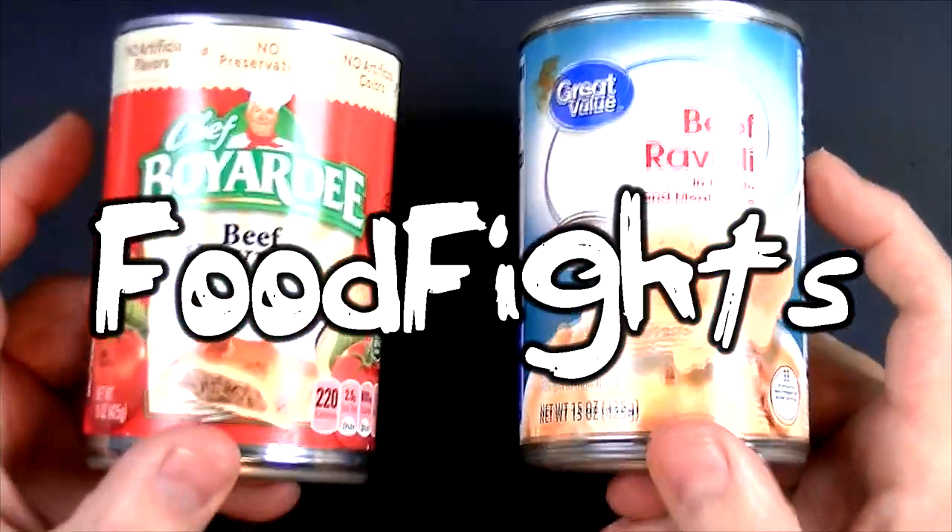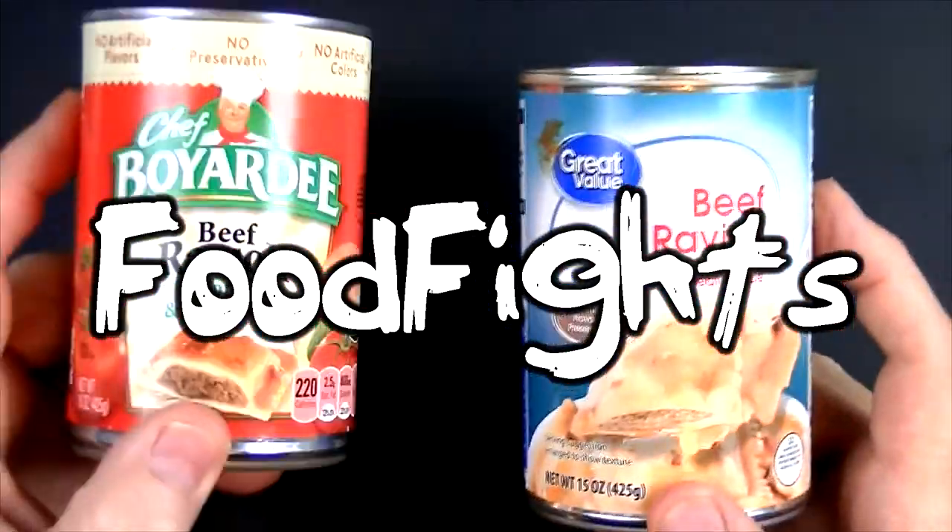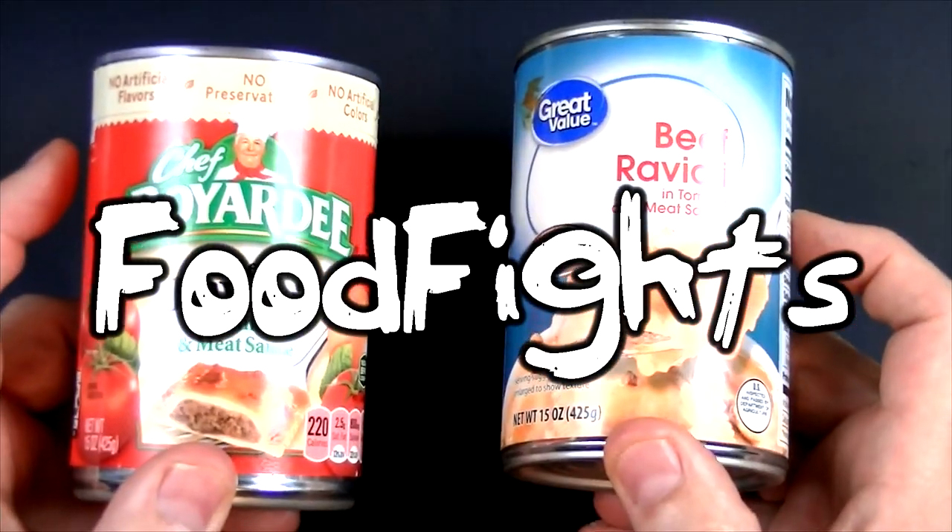Thanks a lot for watching Food Fights. Please subscribe so we can continue to try it before you buy it. We'll see you in the next video. Take care.